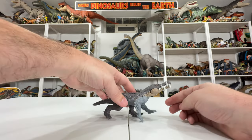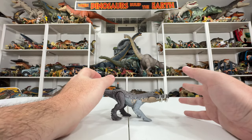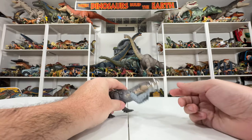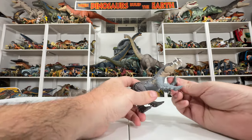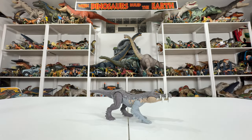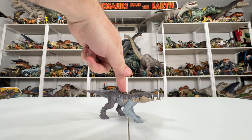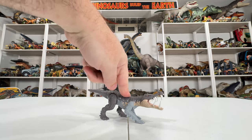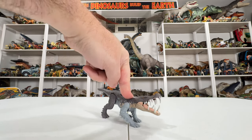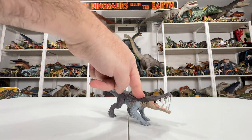You can still do a walking pose with them, so they're not totally stationary, just with some limitation on exactly where they can pose. The mouth is tied to the action feature — these Strike Attacks have a really smooth action feature that I enjoy. You literally just press on the back, just like the Dominion electronic assortment, and the front legs stay in place, the body presses down, and the mouth opens. Really easy to activate and smooth — doesn't feel like it'll crack or break.